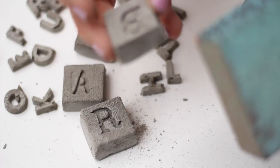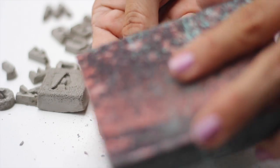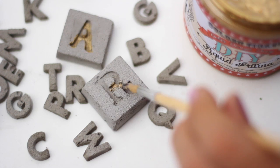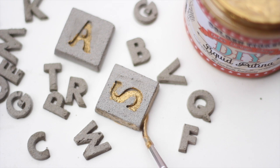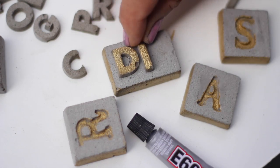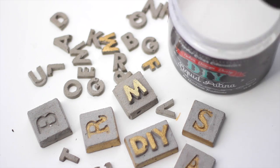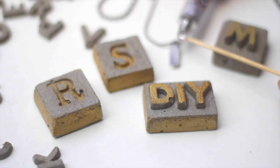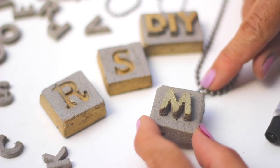After all your letters are out, sand down the rough edges with a sanding block or sandpaper. Next, I'm adding some gold detail with a tiny brush and my metallic patina. Click the link below to find DIY products in your area. I'm using E6000 to attach the loose letters to the blocks and sealing everything in with clear liquid. The last step is to glue on a flat bail to the back and add a chain.